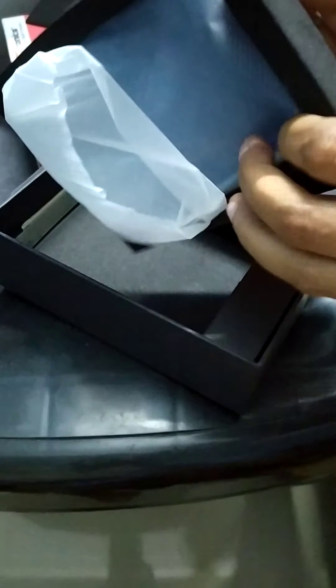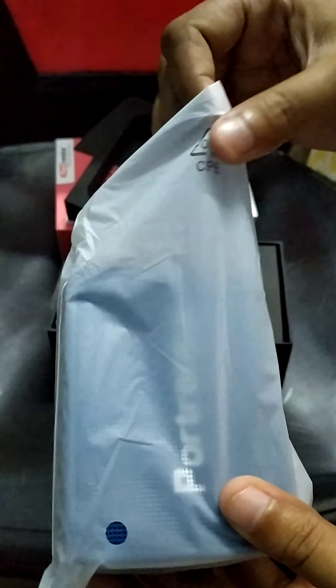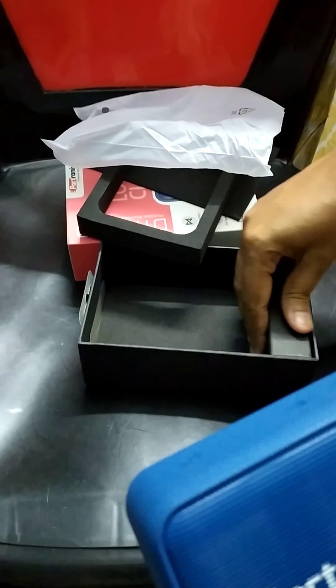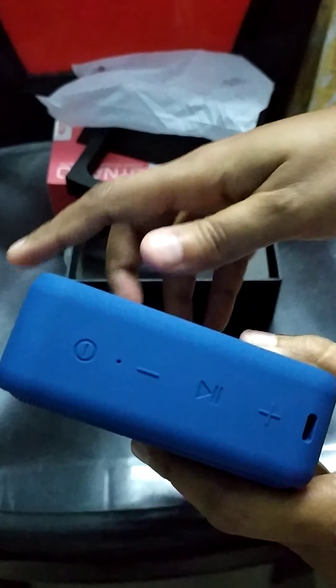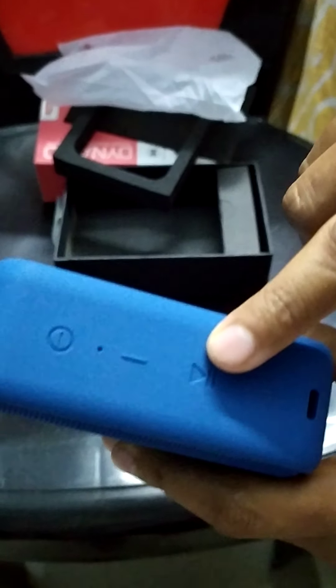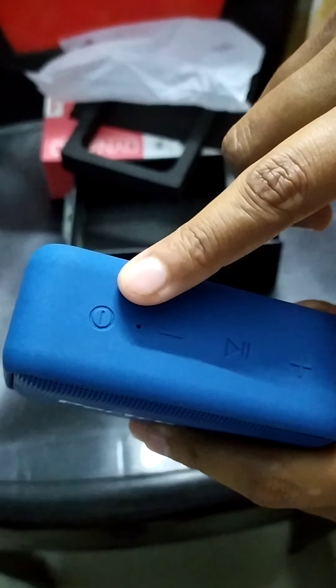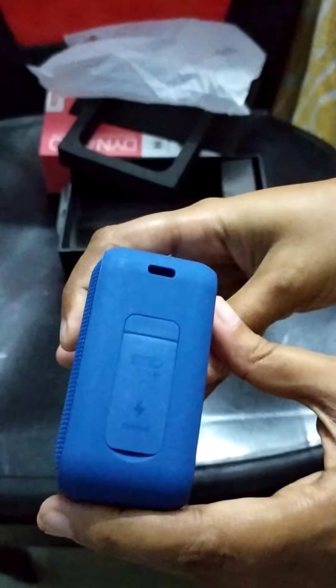Wow, it's very elegant in its looks, and it's quite handy as well — you can carry it while traveling, or to small get-togethers. So here is the speaker. These are the sound buttons, and this should be the play, start, or stop button.